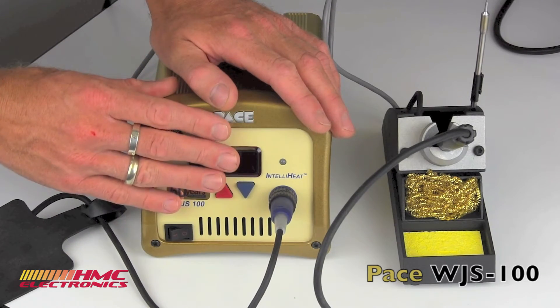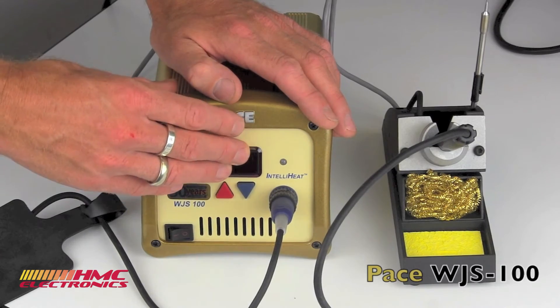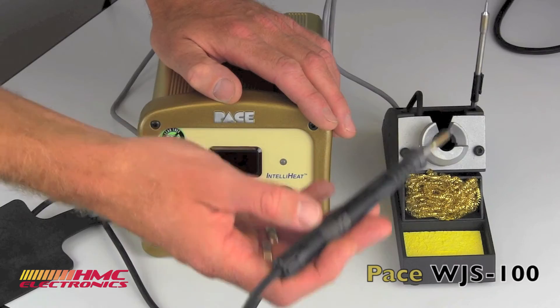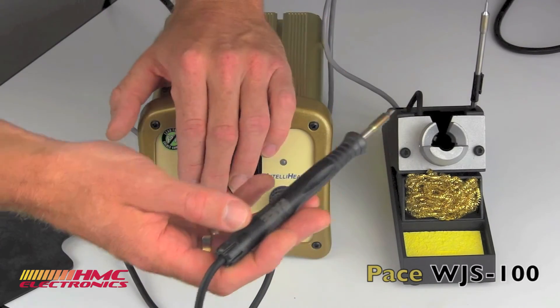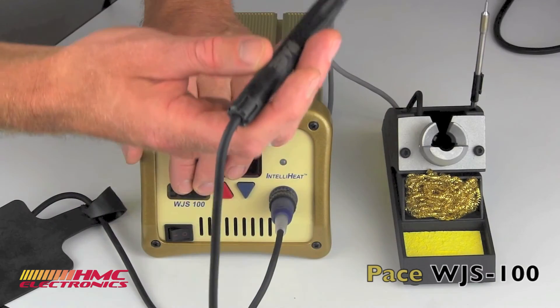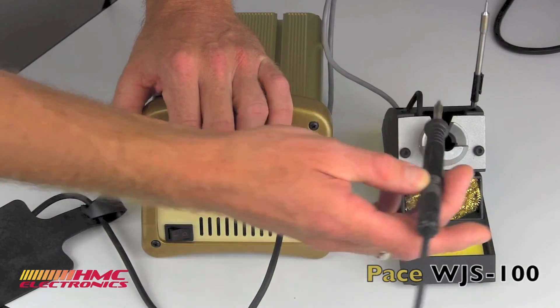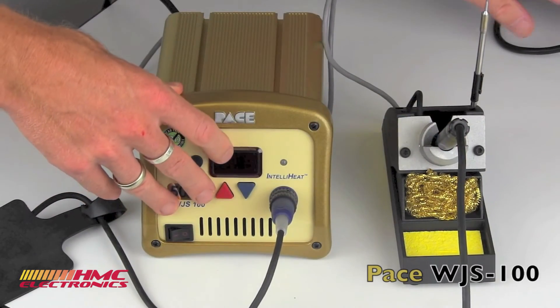The system can be calibrated and utilizes the 1128 series of tips. The TD-100 itself can handle 1124 series tips, but when the TD-100 is used with the WJS-100, it is very important that you only use an 1128 series tip cartridge. And of course, the whole system, when grounded, is ESD safe.